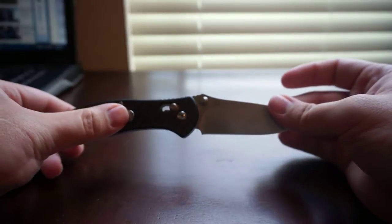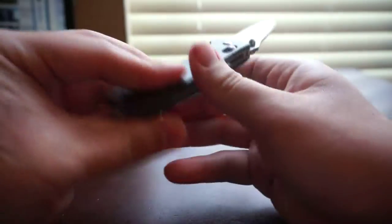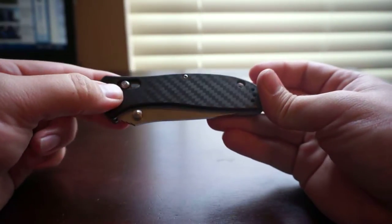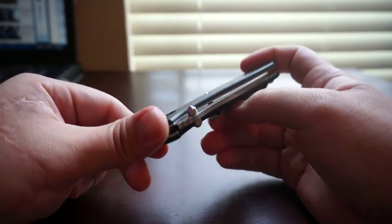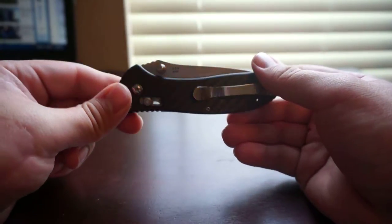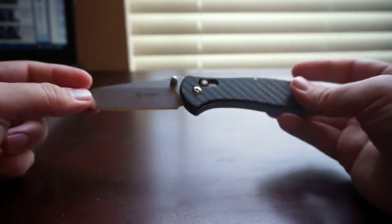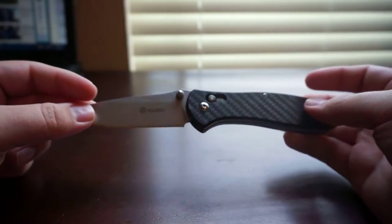The one bad thing about it coming from China is the wait time. Since Gonzo makes knives that look a lot like other knives, they cannot be sold inside the United States — you have to ship them from China. That's really the one bad thing about the Gonzo brand. For me it took three weeks from purchase date to receive it, which isn't that bad considering the deal you get, and from Gearbest they have free shipping.